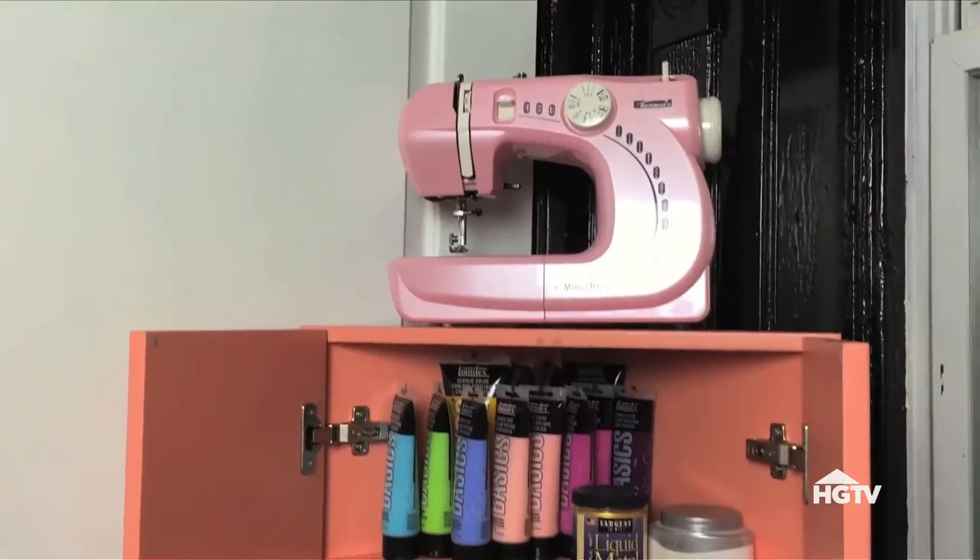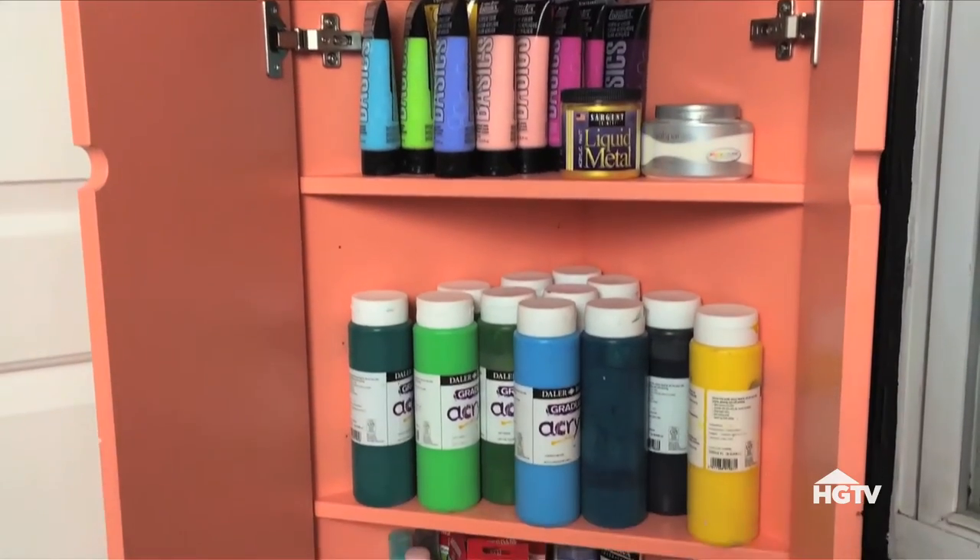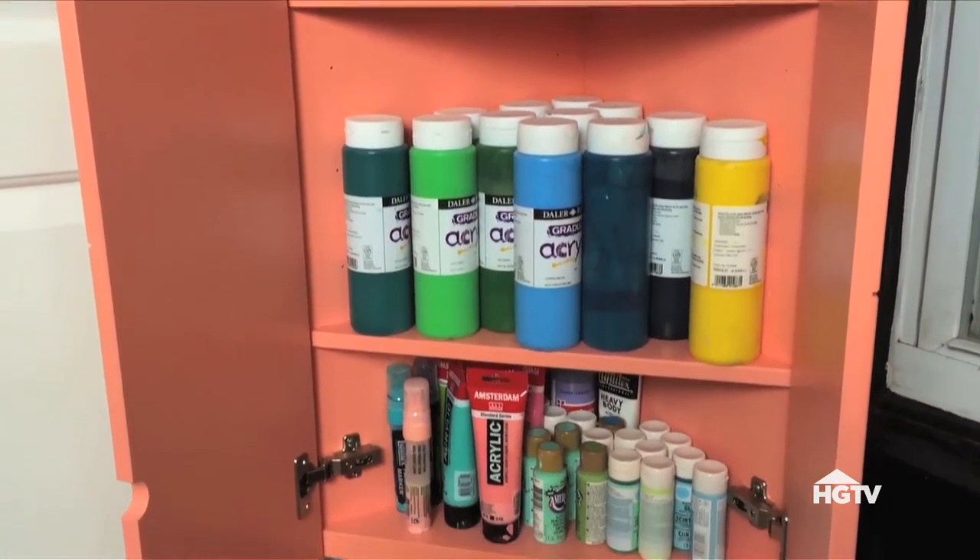I like to store paint in a cabinet. Number one, it keeps it all together in one spot. Number two, it's upright, so less chance of spilling — and I am really great at spilling things. Number three, you're protecting it from light so it won't change from sun exposure.